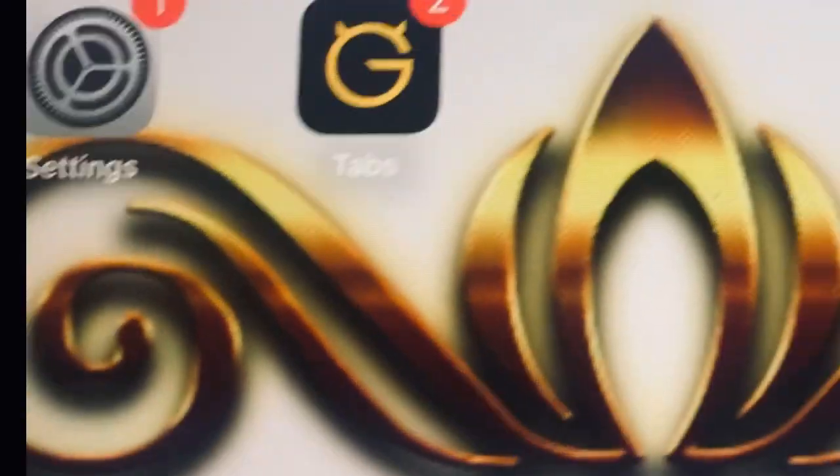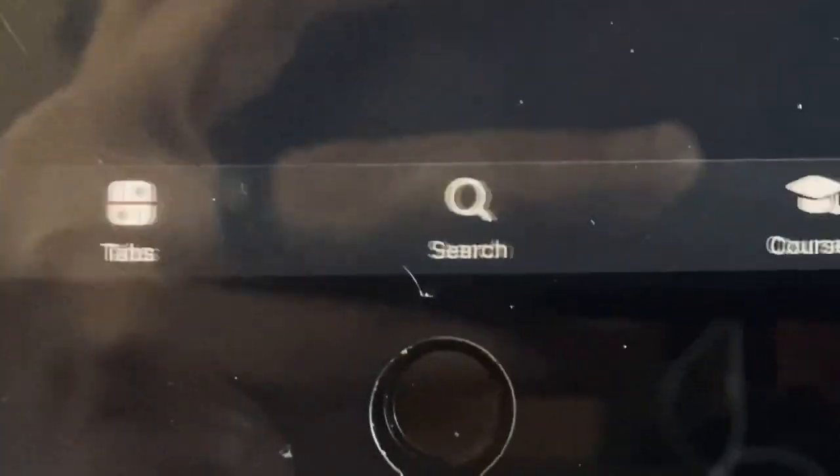Now that you're connected, go to your Ultimate Guitar app. Once it's open, go to the bottom right where it says Profile and click on that.